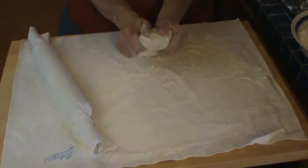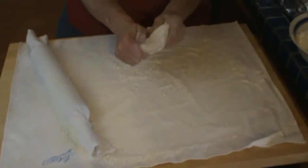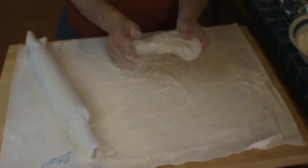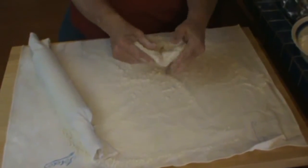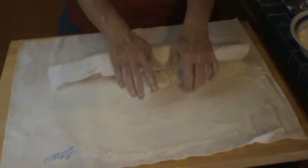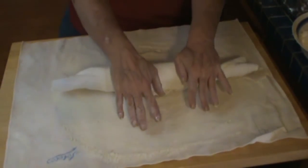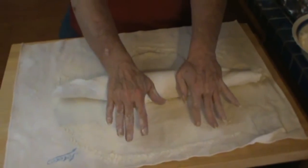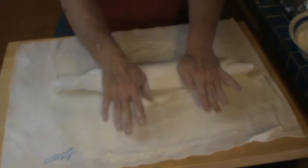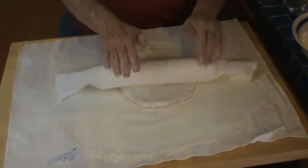I'm going to have to work it just a little because it's so cold. If you've watched my basic buttery pie crust recipe, you know that I don't work it or knead it very much before it goes in the fridge. So it's not totally mixed together — it's still a little rough looking. And it's going to be kind of hard to roll because it's refrigerated.